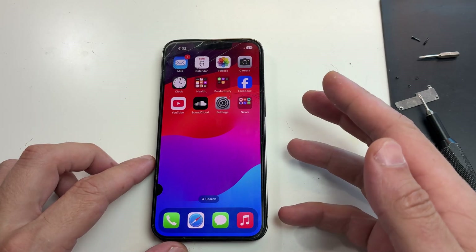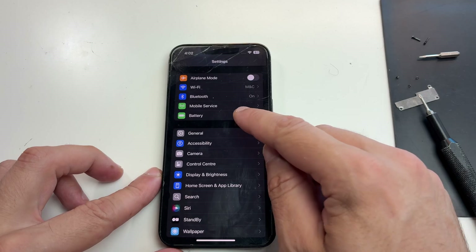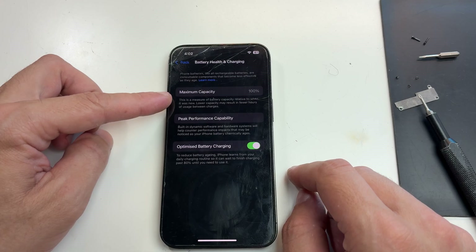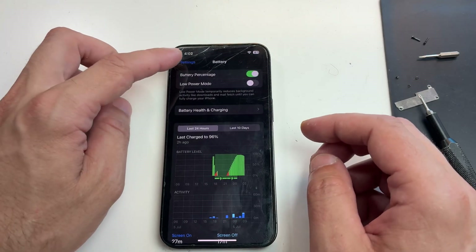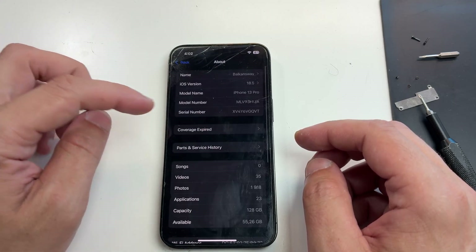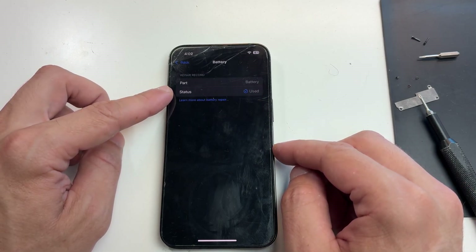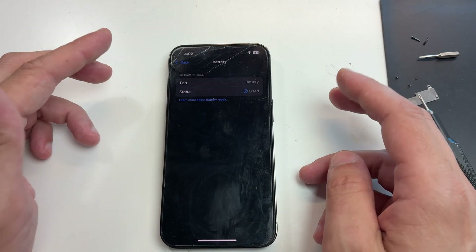Even though everything looked normal, I like to do one more final check before assembling the phone — check for reboots, check if battery health is present, check for unusual behavior. As you can see I have 100% battery health and no message that the battery is not genuine. I can also verify the pairing was complete because the phone now has history in parts replaced. With all the checks done, everything seemed perfect so I can close this repair.